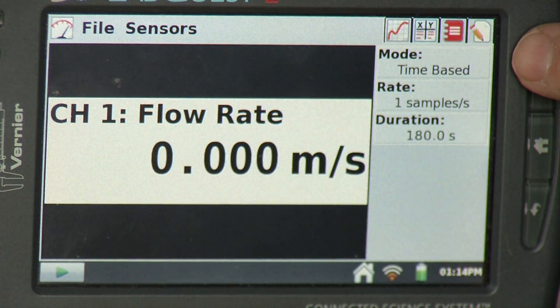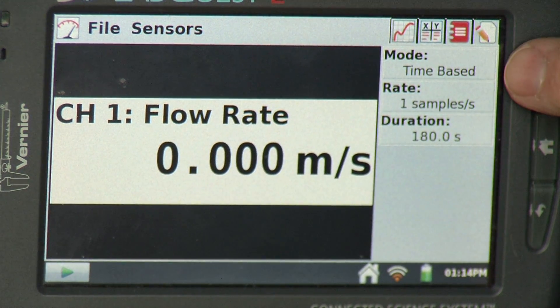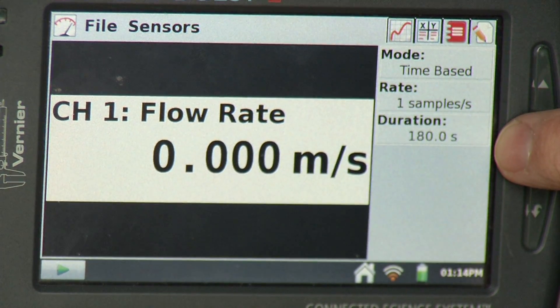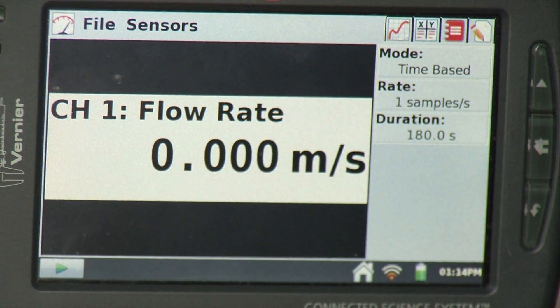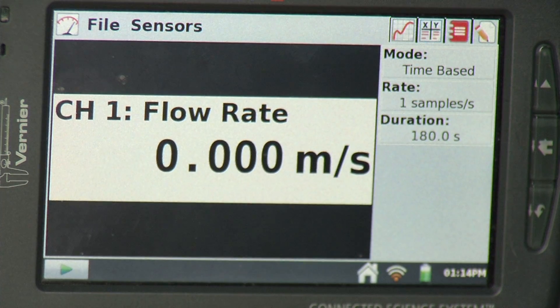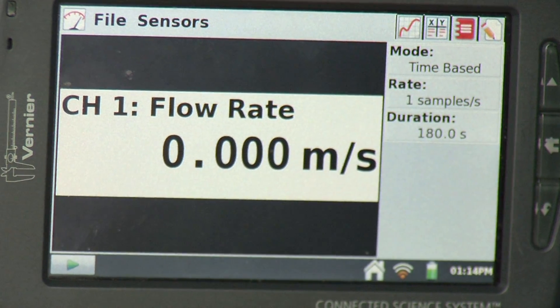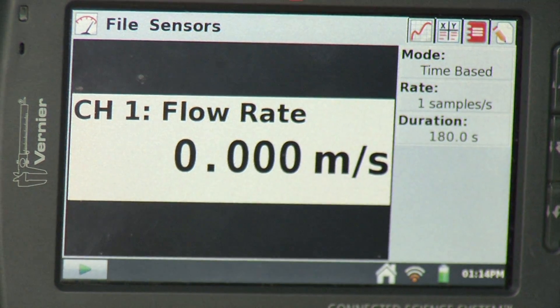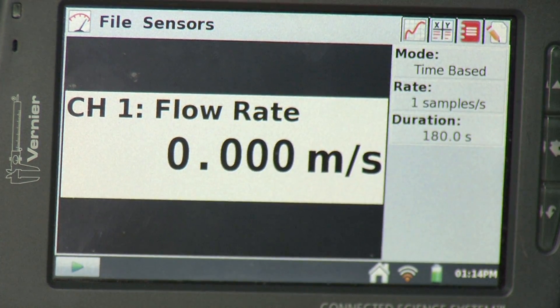Looking at this part of the screen, we see our default collection parameters. It's time-based, so we look at flow rate as a function of time — one sample per second for three minutes, or 180 seconds. That's fine for some experiments, but I want to use a mode called selected events, which lets me go to specific points in the stream and measure the velocity at each point.